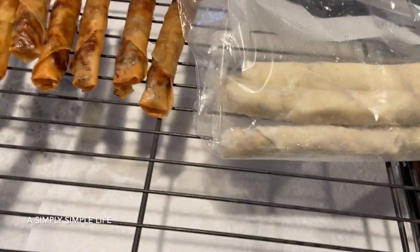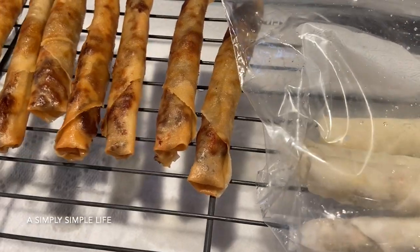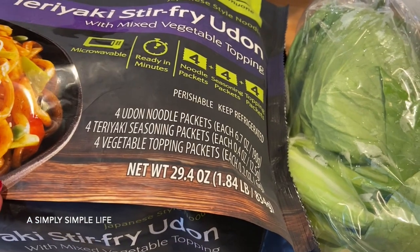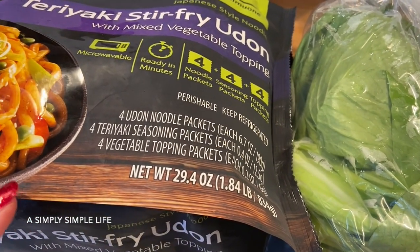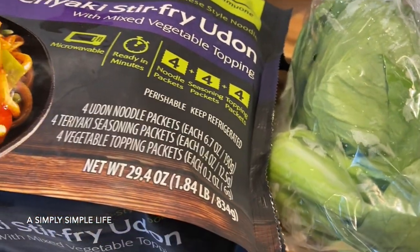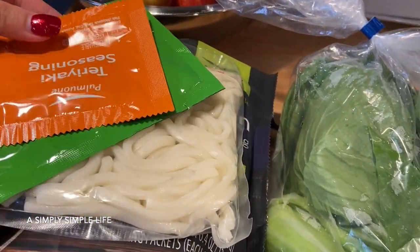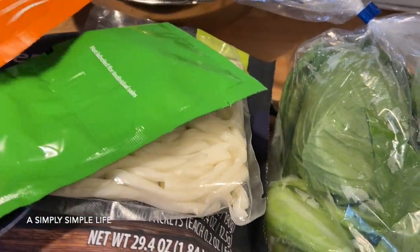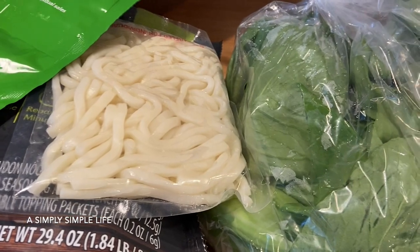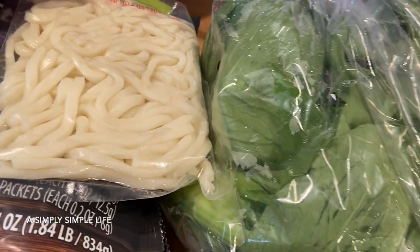Lola has a lumpia recipe on this channel under Filipino Hawaiian recipes. I also got this udon noodle pack for five dollars at Costco — I showed the video when hubby and I went last week. It's so affordable because there are four individual packets. It has fresh udon noodles, teriyaki seasoning, and dehydrated veggie toppings.